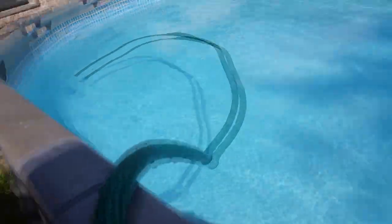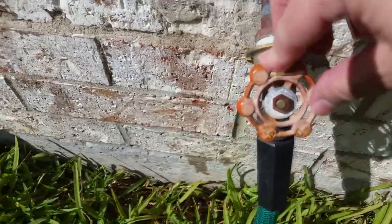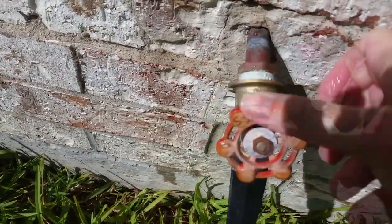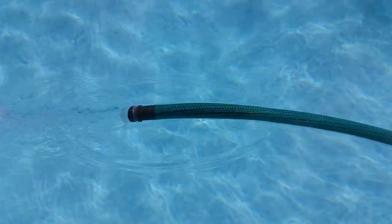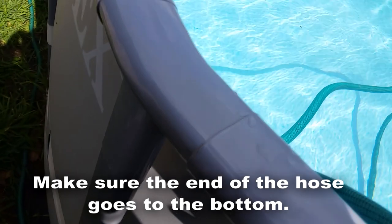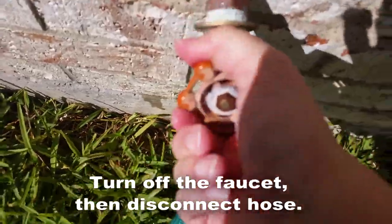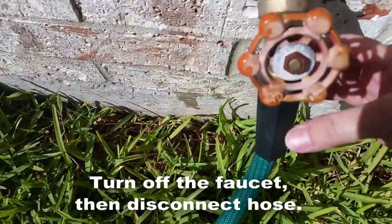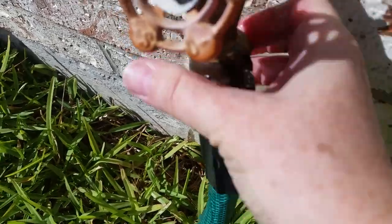One of the best ways I've found to do this is take a water hose, put one end into the pool, and connect the other end to the faucet. Turn the faucet on full blast — it will get the air out of the hose and create a vacuum. Let the water flow a little while into the pool. Then leave one end in the pool — don't move it, don't take it out. Unscrew the hose from the faucet and the pool water will drain through that end of the hose. You can direct it anywhere you need to in the yard.